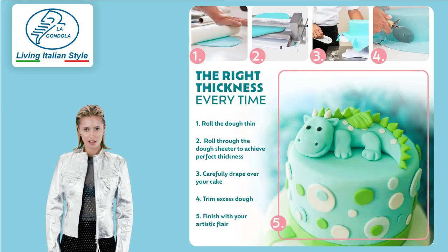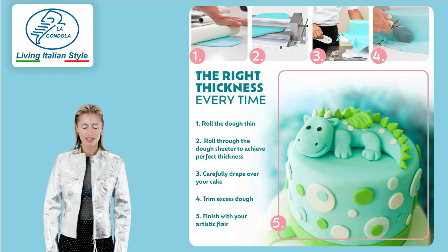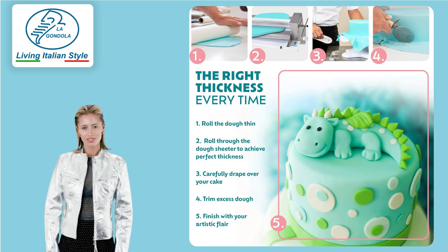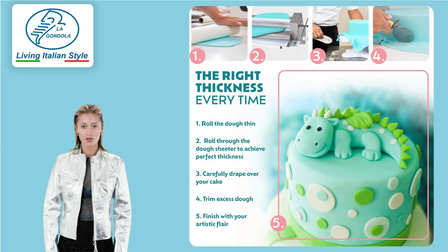Simply feed, crank, and watch as your pasta dough, sugar paste, or flaky pastry flows out into windowpane thin ribbons ranging from 0 millimeters to 12 millimeters thick.